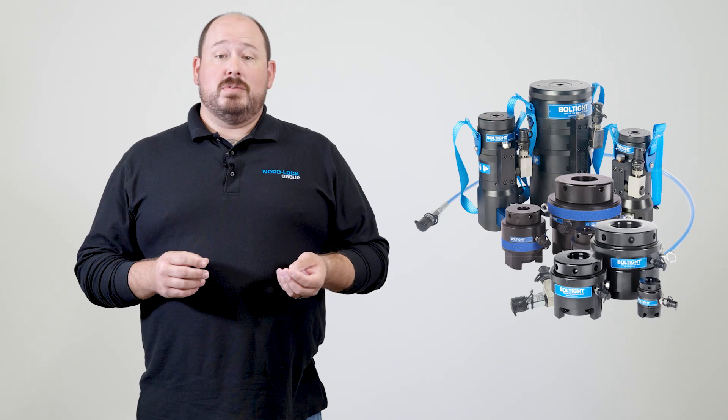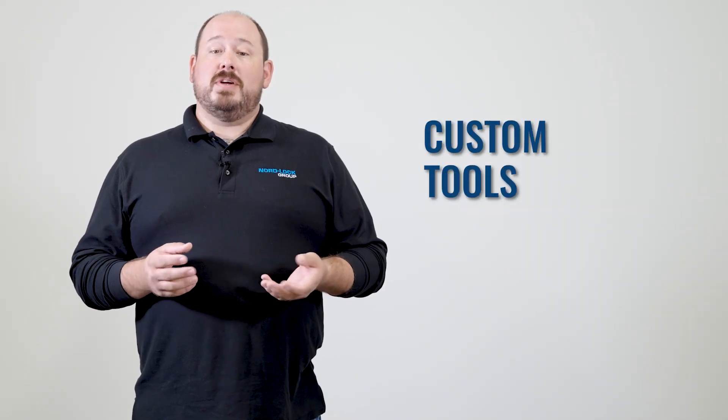The Bolt-Tite range of hydraulic tensioners consists of a wide variety of standard tools, but can also supply custom tools for any solution. Whatever the requirement, Bolt-Tite is committed to offering a fast turnaround. Thanks for watching the video — I hope it was helpful.